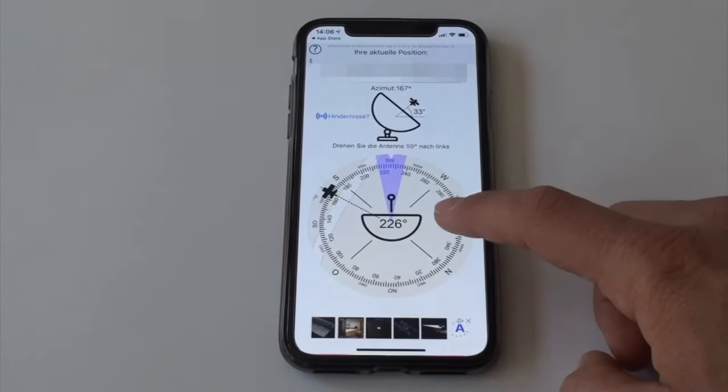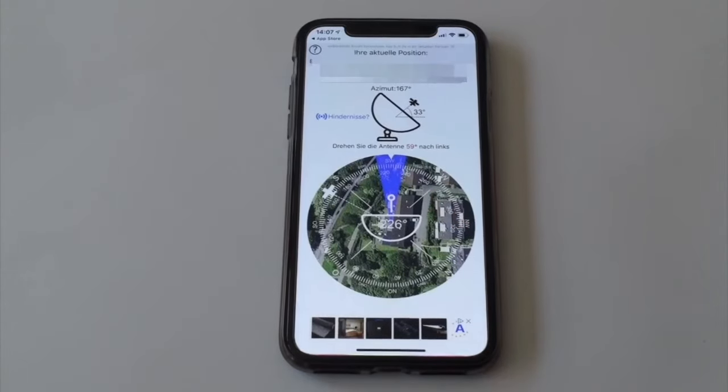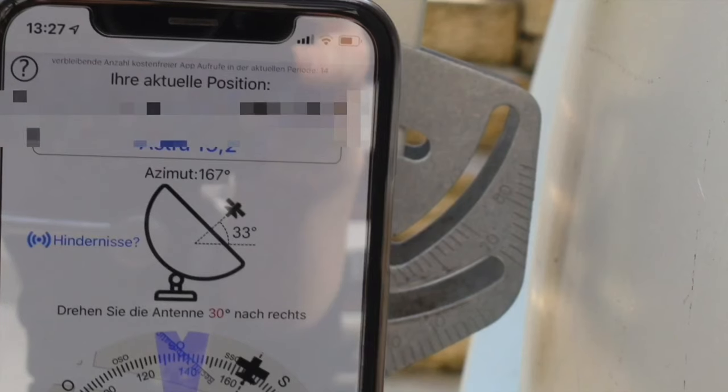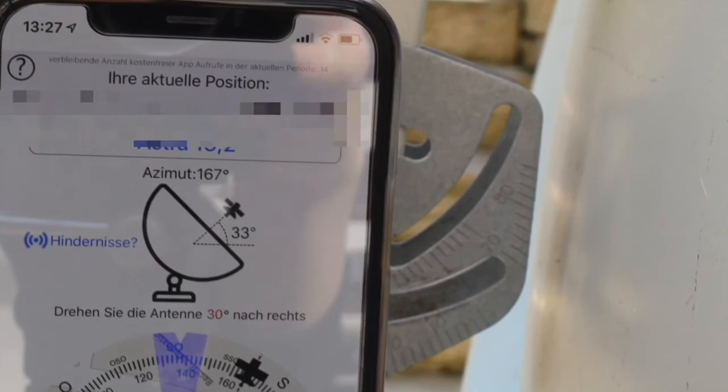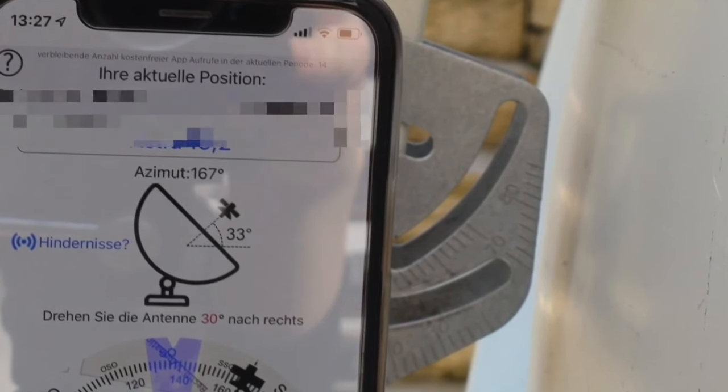By tapping on the map you can switch between the satellite and the normal perspective. In the application you can see two degree values: the azimuth with 167 degrees and the elevation angle with 33 degrees.